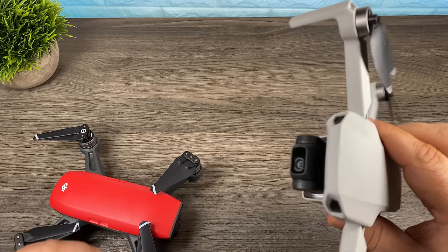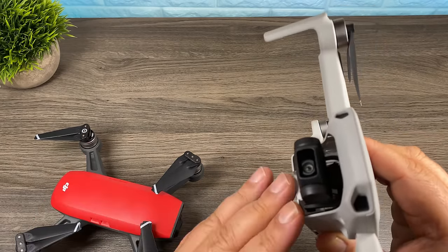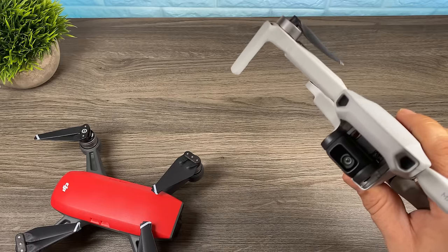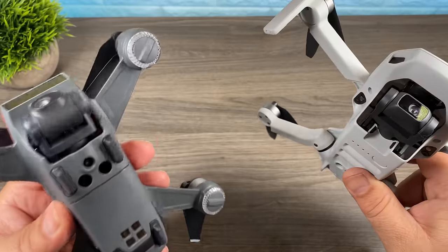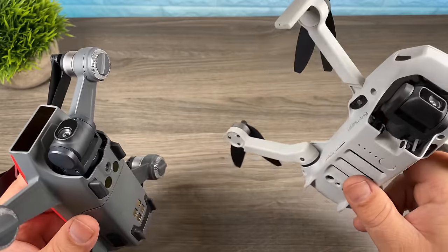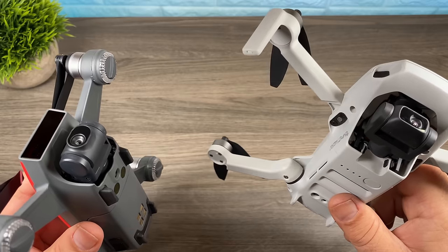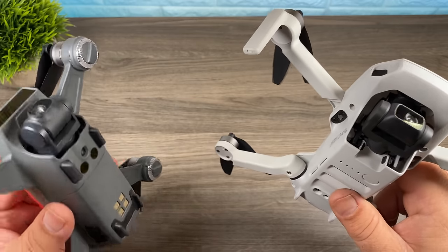Let's talk about the benefits of upgrading to the Mavic Mini. One of the main reasons people would upgrade is the camera. With the Mavic Mini you now have a camera capable of recording video at 2.7k. You can also film at 1080p at 30 frames per second and at 1080p at 60 frames per second. The DJI Spark only does 1080p at 30 fps. The bitrate on the Mavic Mini is also higher — it records at 40 versus the Spark's 24 — so videos will be higher quality, though file sizes will be a little larger.